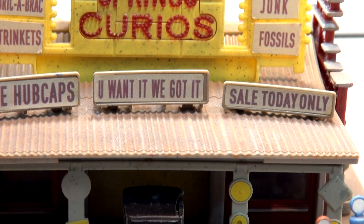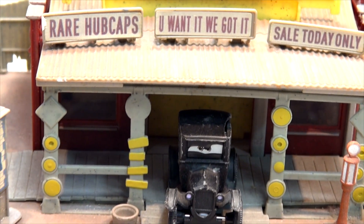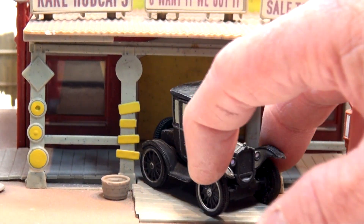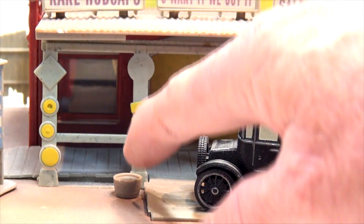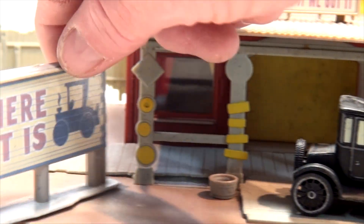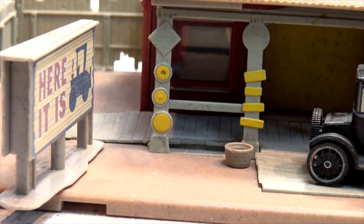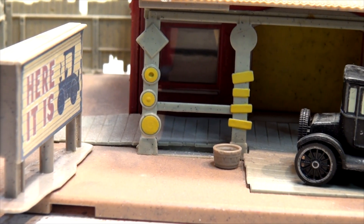Do you want it? We got it. Sale today. And there is Lizzie in the front door. She doesn't say much in the show — just the odd comment. I kind of lost the flagpole; there's a pole that goes in here, and there's a sign that she sticks out. Now let's have a look inside Lizzie's Curio Shop.